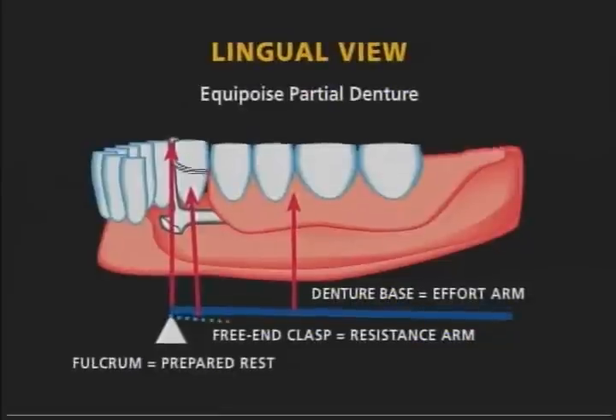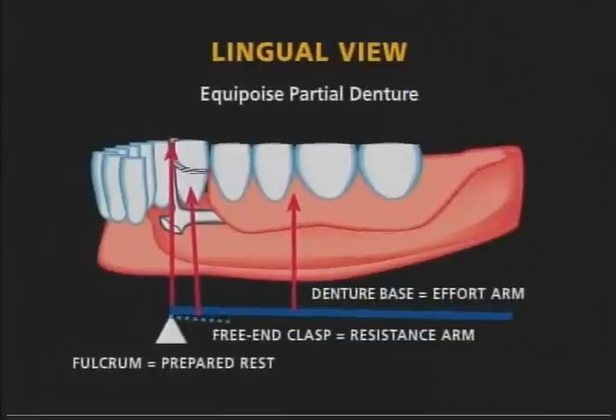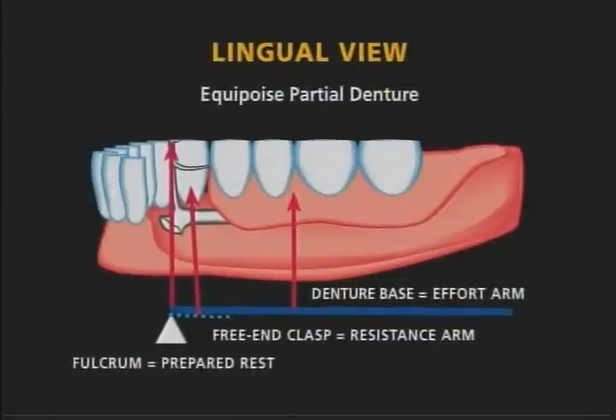A Class II lever design, when applied to a partial denture, will function as follows: the prepared rest becomes the fulcrum, the denture base the effort arm, and the free end bar of the clasp the resistance arm.